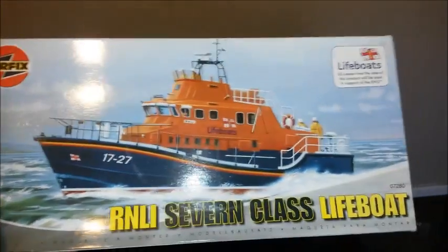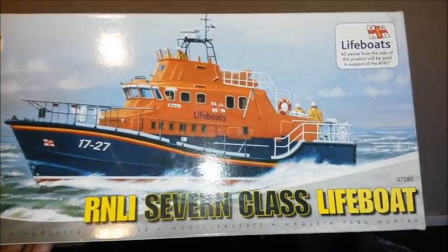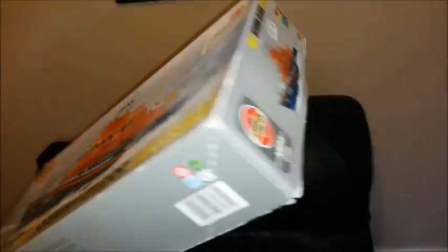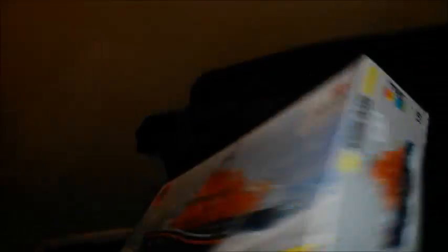Here's the next kit. As you can see, it's the 1:72 RNLI 7 class lifeboat from Airfix. The box isn't too much to write home about, and as you can see it says £20 there — so quite a saving.